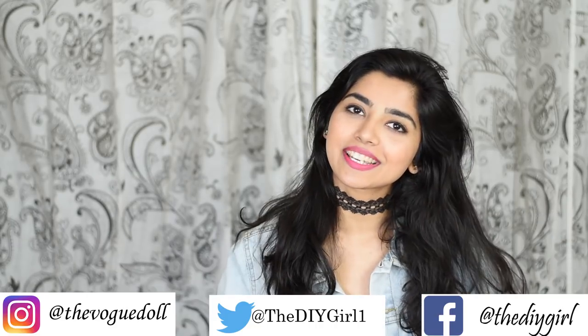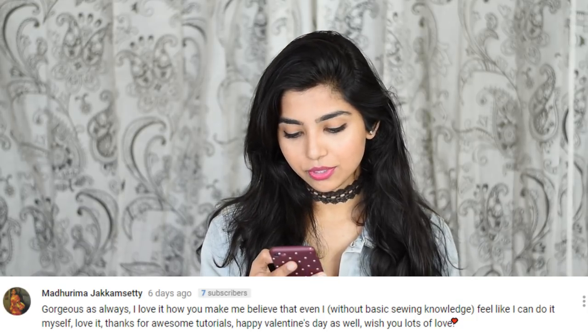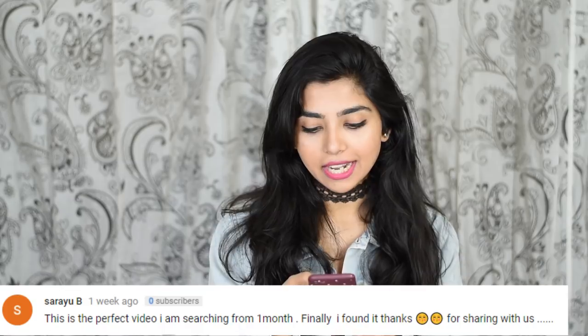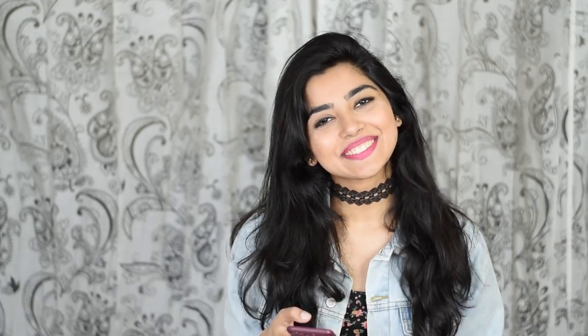Now let's get on to the featuring. The first one goes out to Madhurima Jakkamasetti — I hope I'm pronouncing it right — and she says: 'Gorgeous as always, I love how you make me believe that even I, without basic sewing knowledge, feel like I can do it myself. Love it, thanks for the awesome tutorials, happy Valentine's Day!' Thank you! The second goes out to Sarayubi who says: 'This is the perfect video I've been searching for for a month, finally found it, thanks for sharing!' I'm so glad you found it. And the last one goes out to Syada Syama who says: 'This was the easiest and well-explained video I've come across so far, good work!' Thank you!